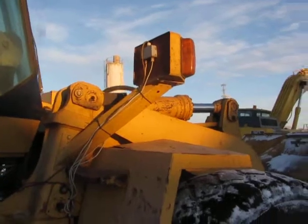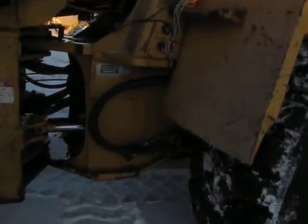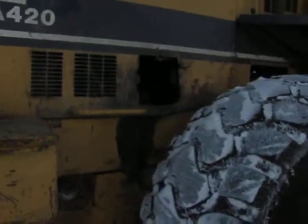This side's got the loader scale gizmo right down there — the sensor. There's the engine; you check the oil right through there.